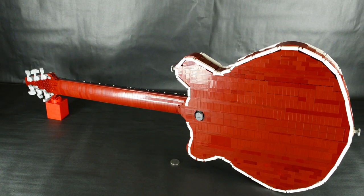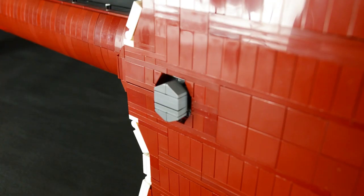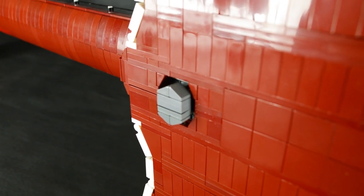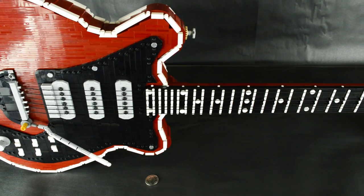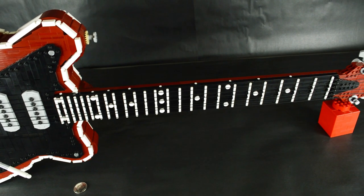There are details on the back of the body as well. One detail to point out is the hex bolt — on the real Red Special, it bolts to the neck. As mentioned earlier, the first detailed design on this build was the pickups, but the structure really started with the neck, as it had to support the weight of the entire build.